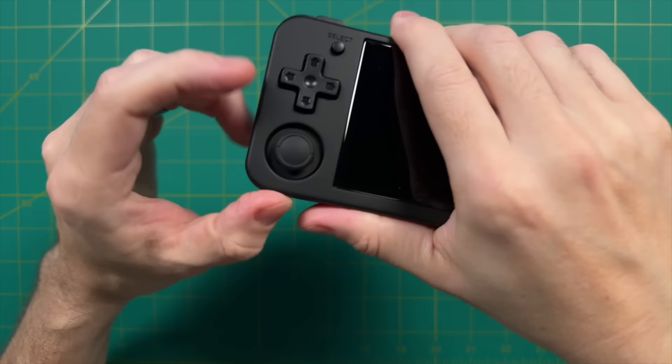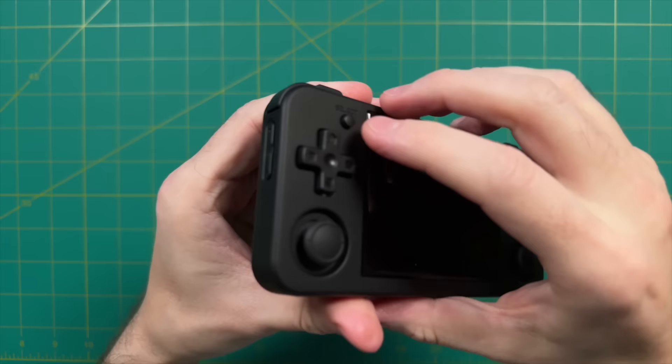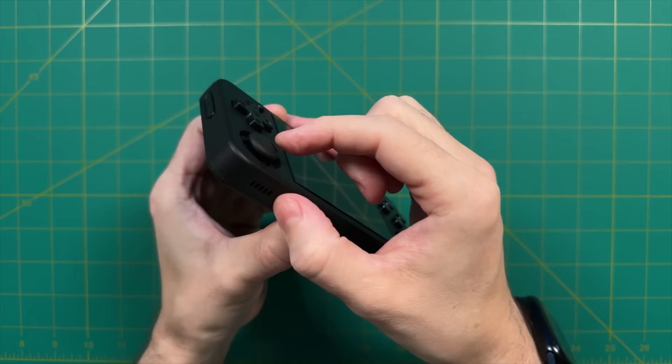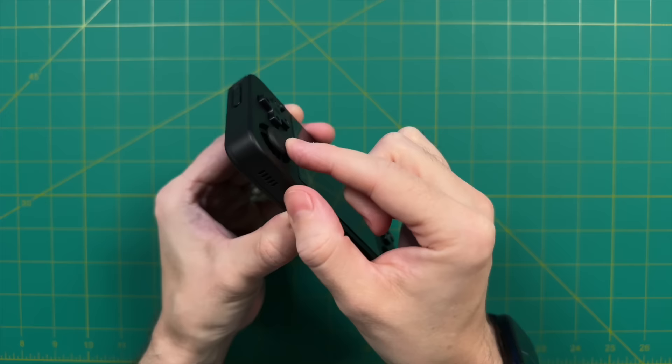Above the D-pad we have Select and Start buttons — very classic Ambernic rubber membrane connection, and they feel just fine. Moving over to the analog sticks: these are Nintendo Switch-style Joy-Con sticks, and even though Ambernic has lately been moving towards Hall sensor-based analog sticks, these are not them. That kind of makes sense given that this is a more budget-minded handheld. In terms of range of motion and overall feel, they're pretty typical for what you'd expect from retro handhelds.